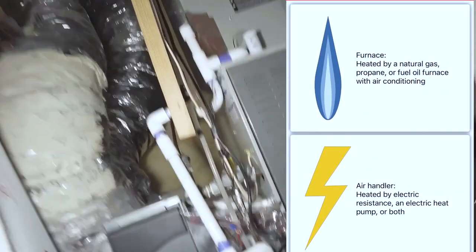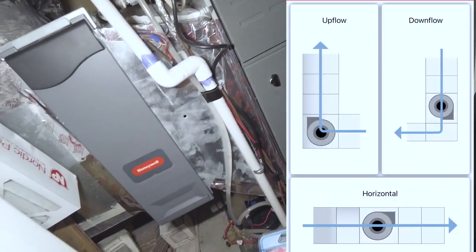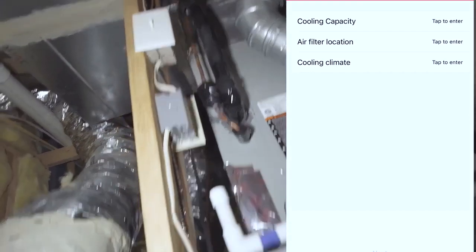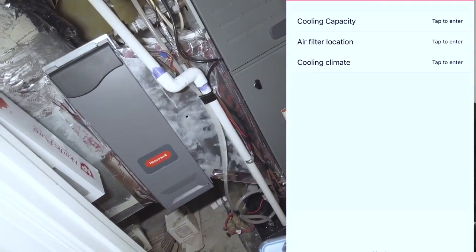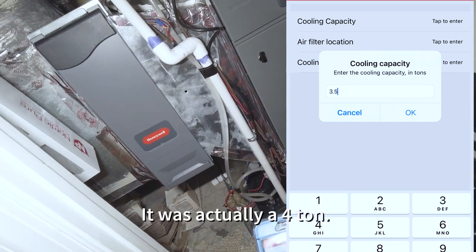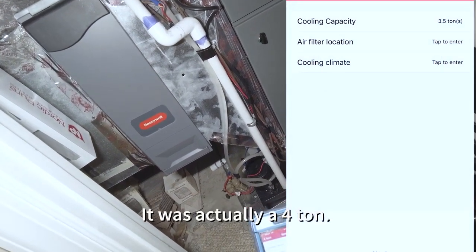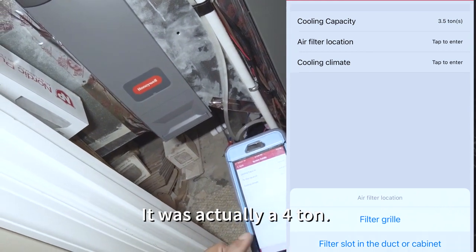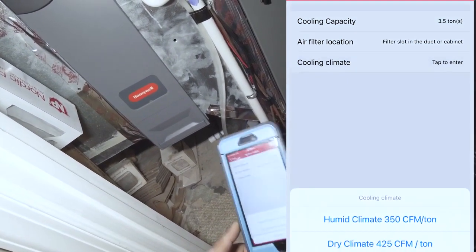It's going to be a furnace, airflow — cooling capacity. We're going to just say 3.5 tons. Go to location: filter slot. Yep, cooling climate.